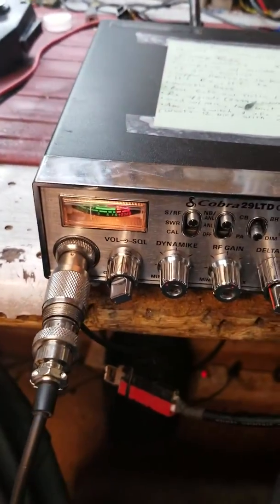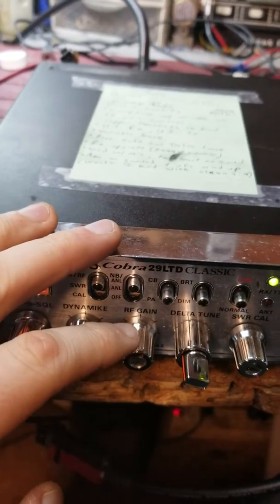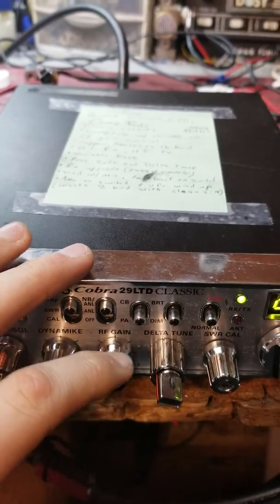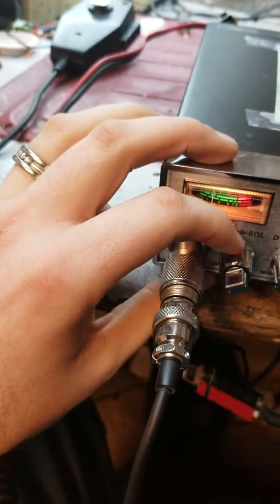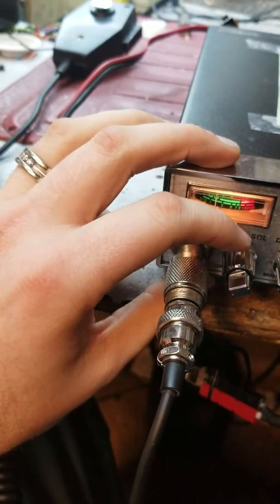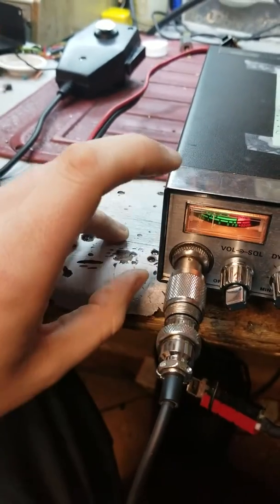Dustin, I'm just going to make you a quick video on this thing here to show you some of your options. We got a variable power adjustment on the RF gain control, an echo board in place of the delta tune, and a variable bass in place of the squash control — down to the left adds more bass, to the right rolls your bass off.